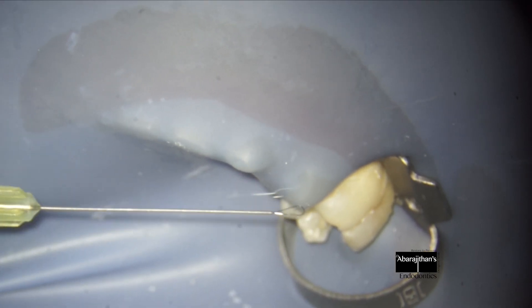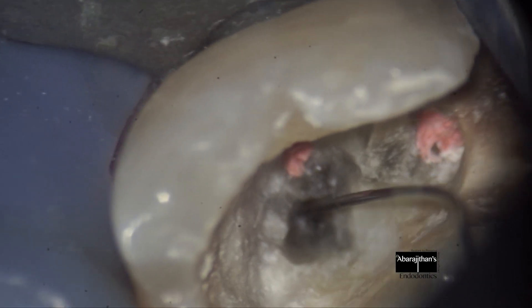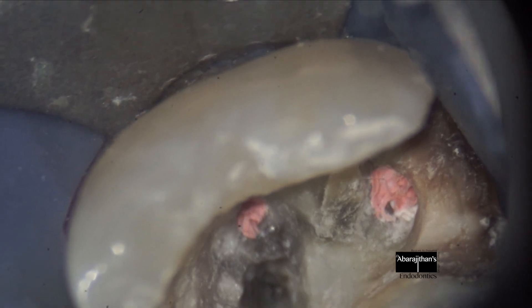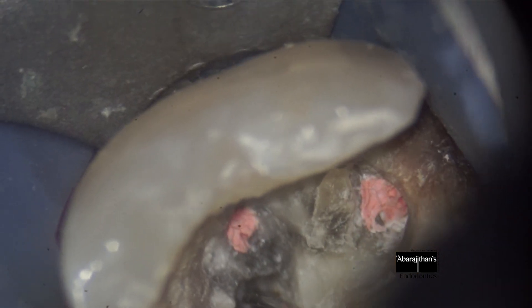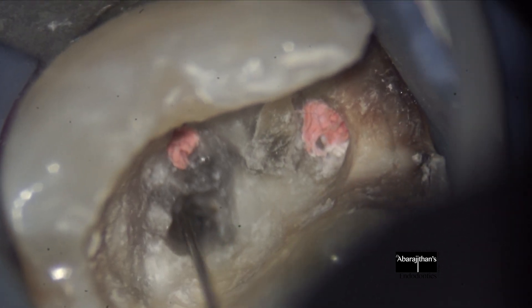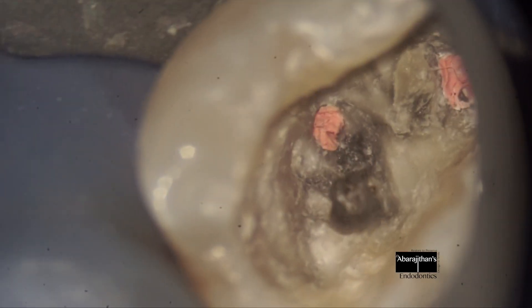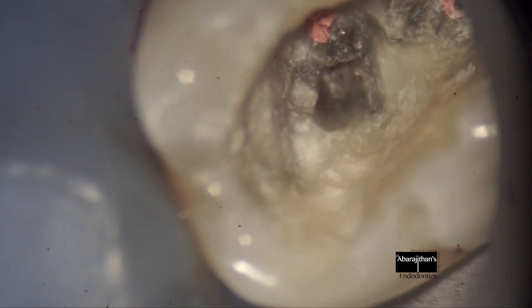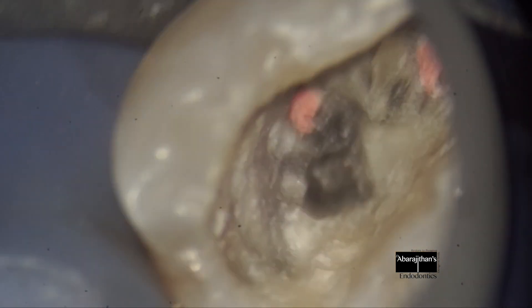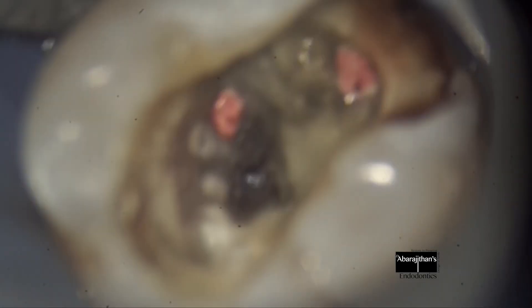Though we have tried a lot of do-it-yourself loops, one of the most predictable micro loops is the BTR pin. Here I engage it after the instrument gets loosened and just pull it out. Here we go — you can see that we have removed the instrument without damaging much of radicular dentin.